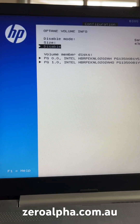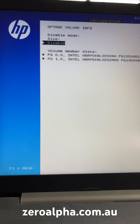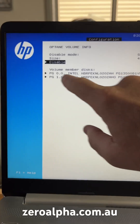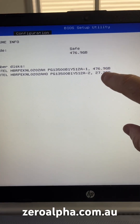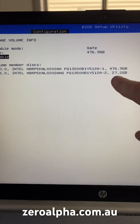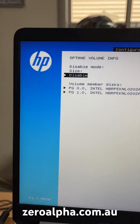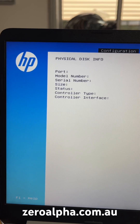This is what the Intel Optane BIOS menu looks like from the HP screen. You can see it's got the one SSD listed as safe, and you can see the two member disks — the almost 476GB SSD and the Optane Memory which is listed as 27GB — both shown as individual devices.